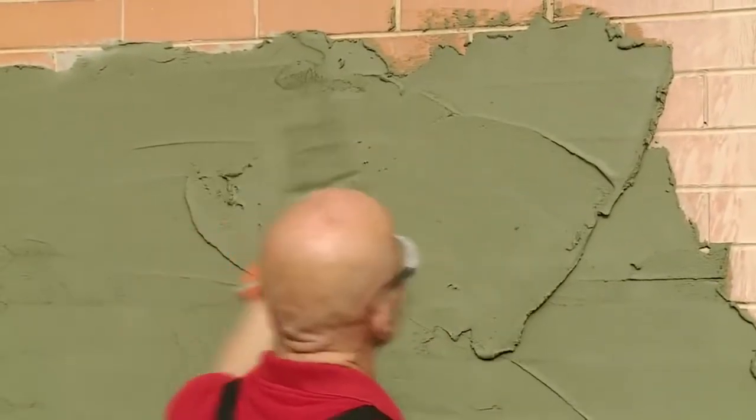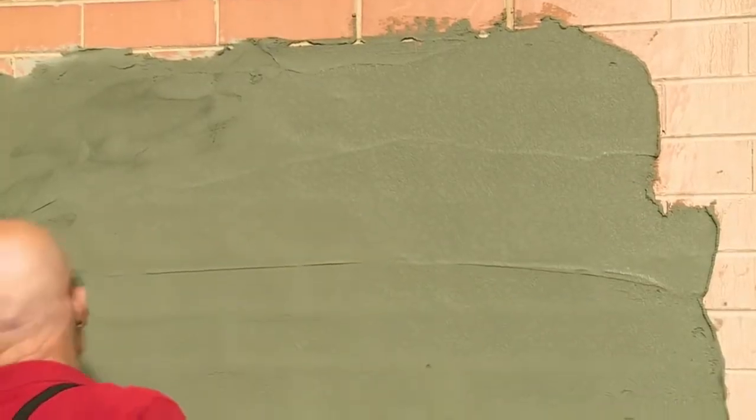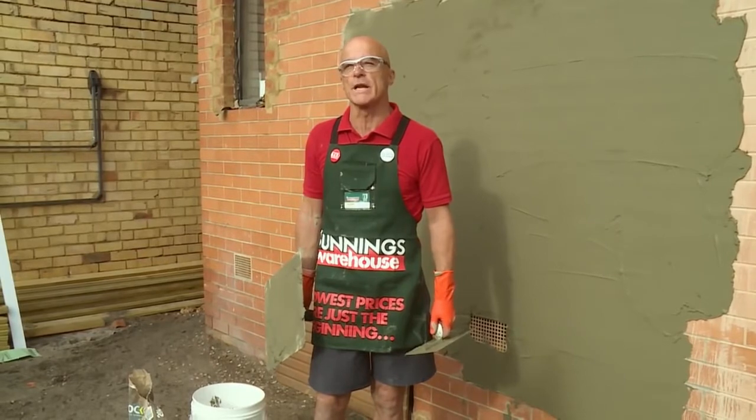This is generally a one coat process, and we try to apply the render at four to six mils thick. Now that we've applied our render, we'll need to let it dry till it's firm to touch, and we can then move onto our next step, which will be screeding.